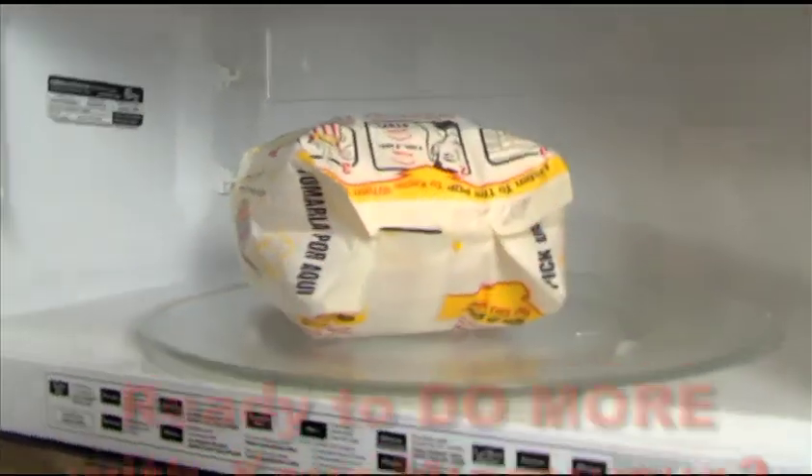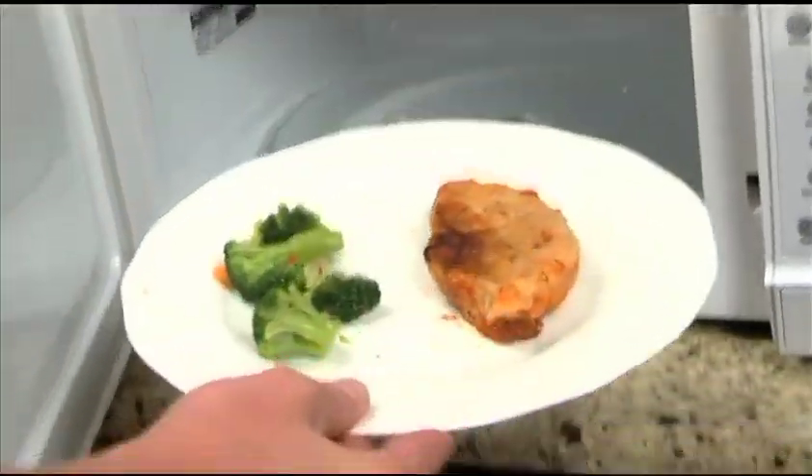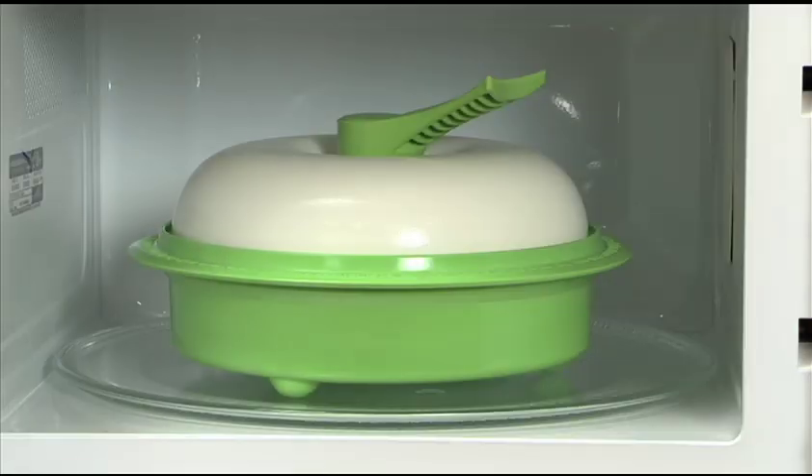Are you ready to do more with your microwave? More than pop popcorn? More than heat up Tuesday night's leftovers? Unlock the true cooking power of your microwave with the amazing new MicroHearth.